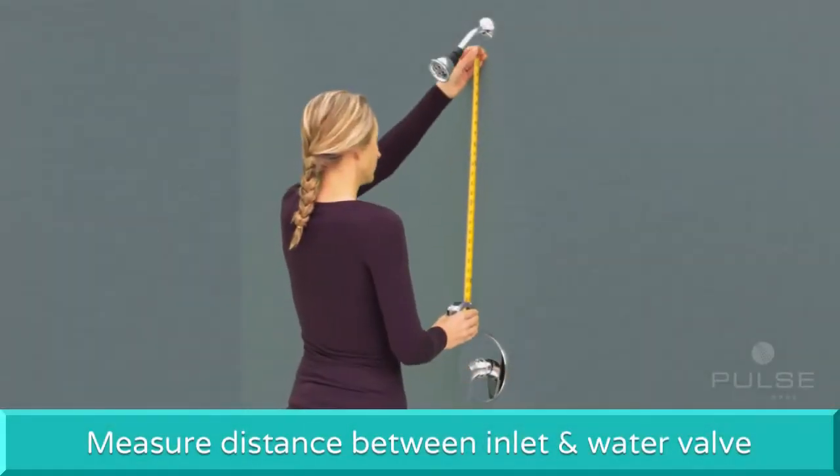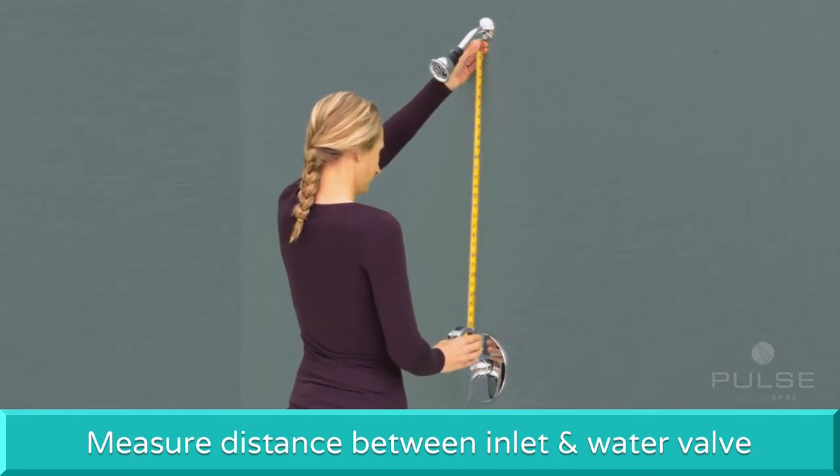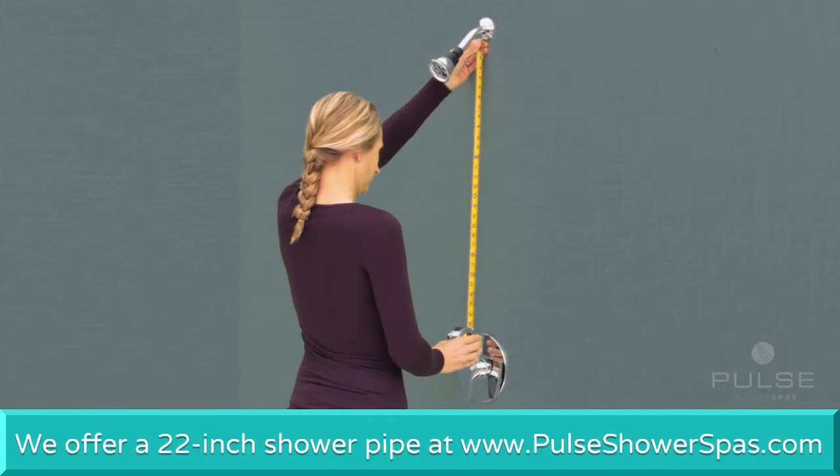First, measure the distance between the inlet and your water valve to make sure you have the required space for the new shower unit. If necessary, we offer a 22-inch shower pipe for smaller shower spaces.